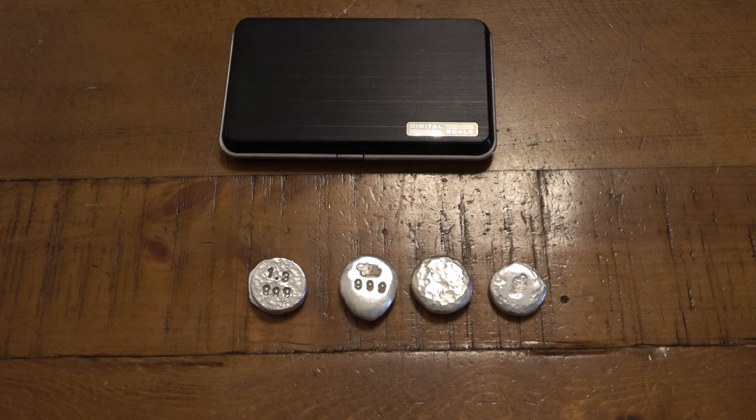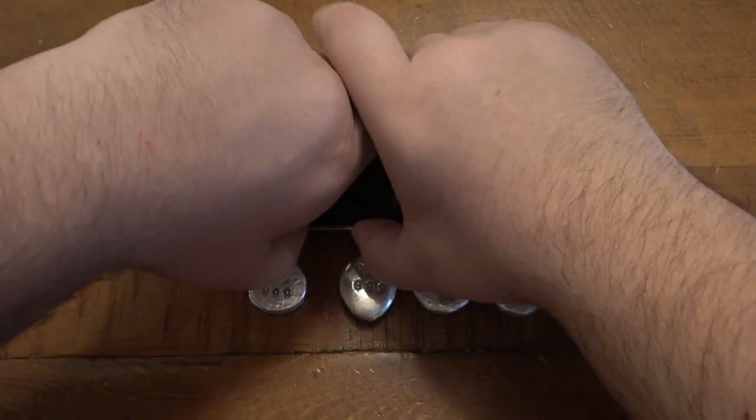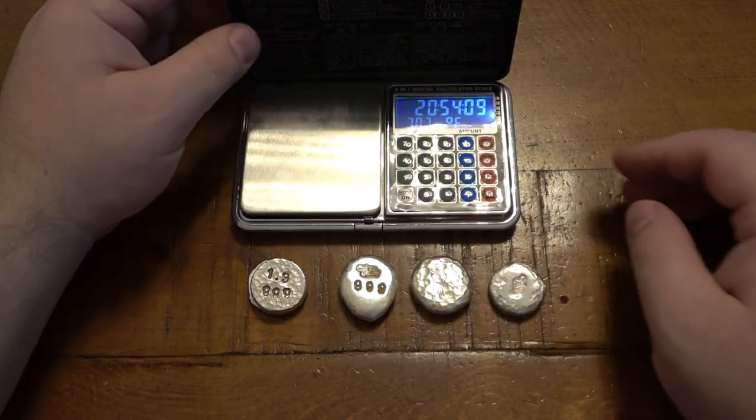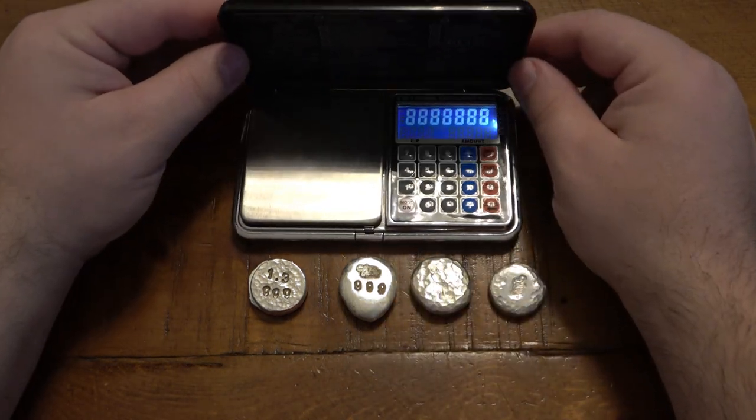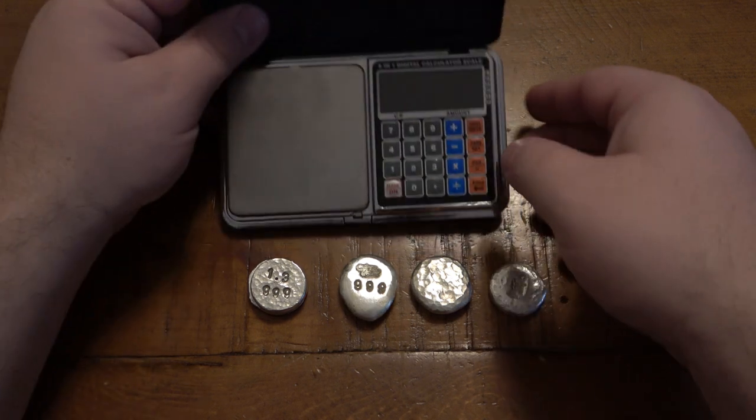There are no extra funds for silver shot in the foreseeable future - working on bills and stuff like that. But down the road I'd absolutely love to get another five or ten ounces of silver shot and do some interesting new pours with new molds. It was really fun doing it. The first time was very intimidating - you're pouring liquid metal and you do not want to mess up. But as long as you follow some simple safety precautions, you're going to be A-OK.